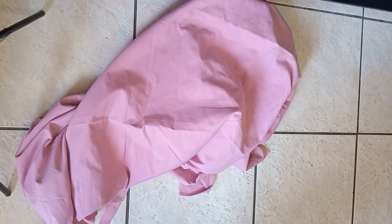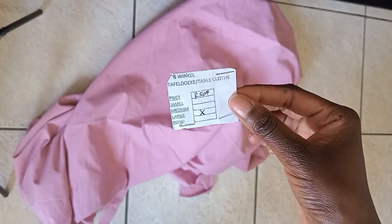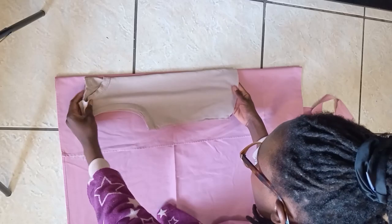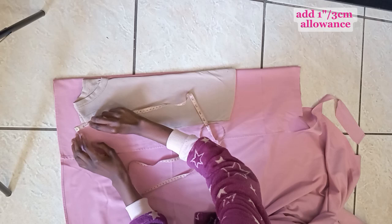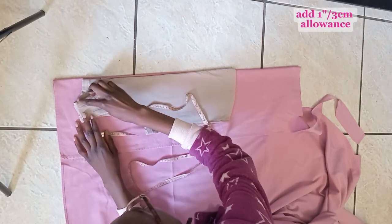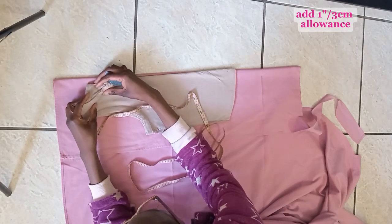For today's DIY we're going to be using a tablecloth I thrifted. You're also going to need a bra hook, and we're going to be using a tank top for our pattern. I'm going to fold my tank top in half and lay it on the fabric, adding a one-inch seam allowance around the top before I cut it.